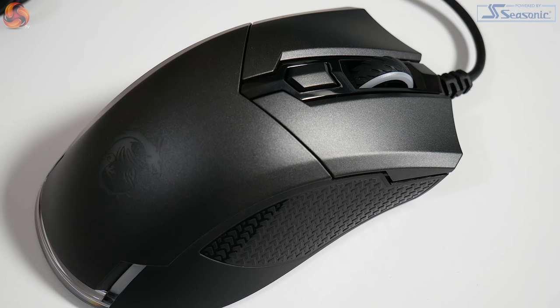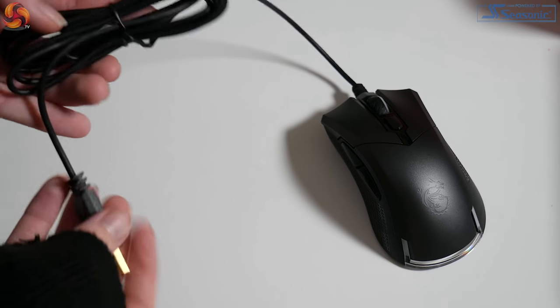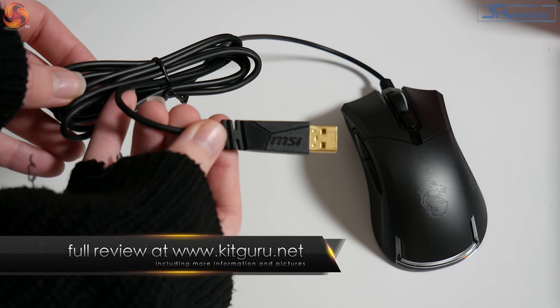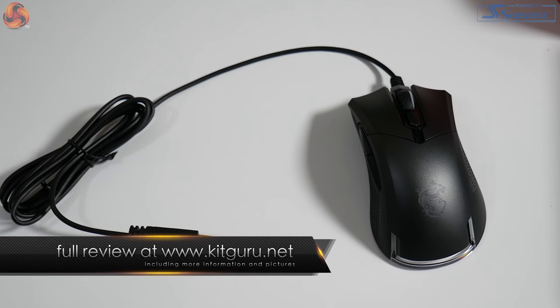The grip areas of the mouse have a dragon scale anti-slip texture, making it easy to hold the mouse firmly in place whilst using. The GM50's cable is a 2-metre, soft, tangle-free thermoplastic elastomer cable with a USB 2.0 gold-plated connector. It has a great flexible feel and more than enough length for use.